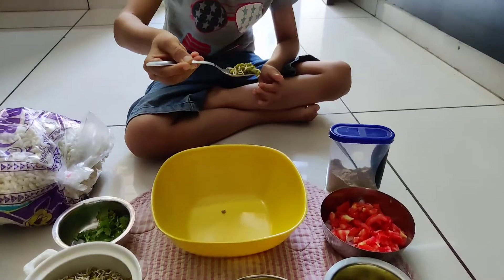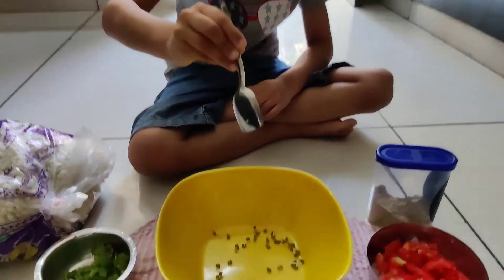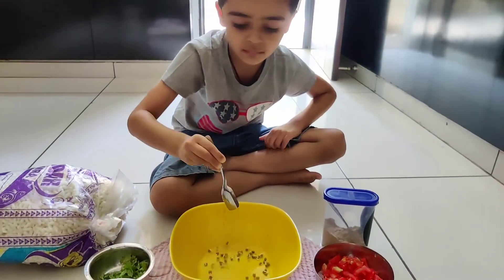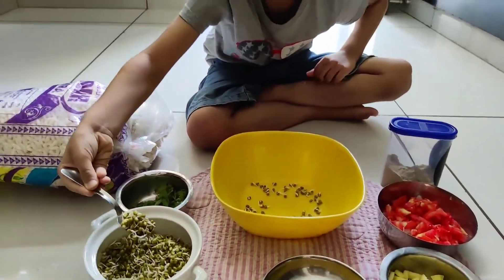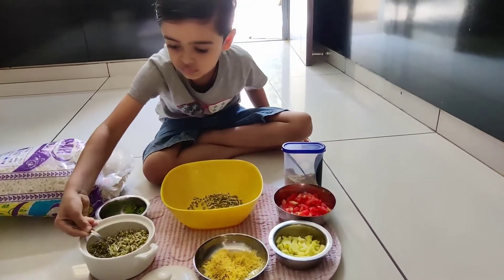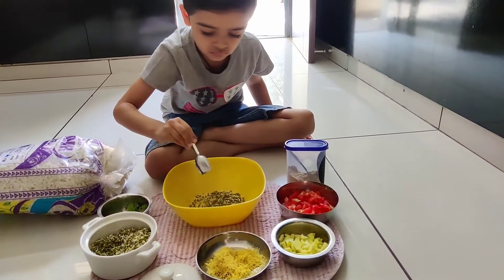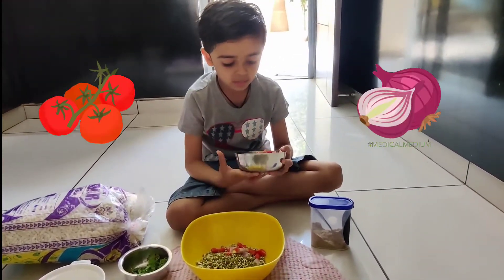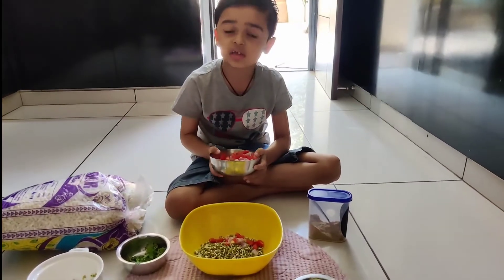Look, it is — look, how it is. Nice. Mix of tomato and onion.